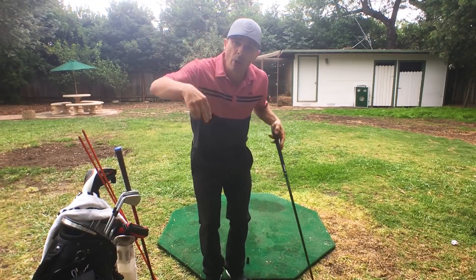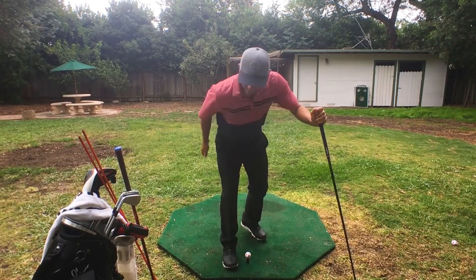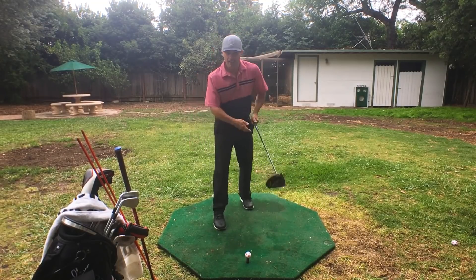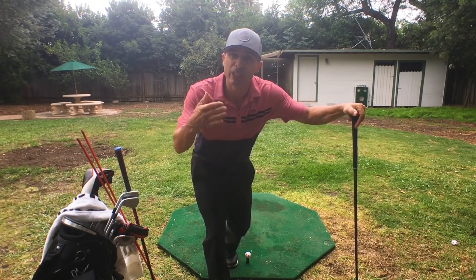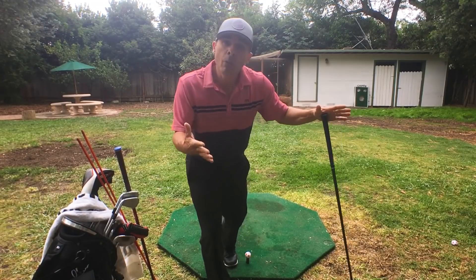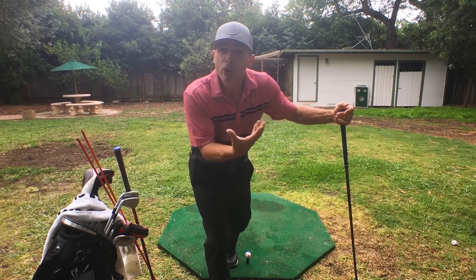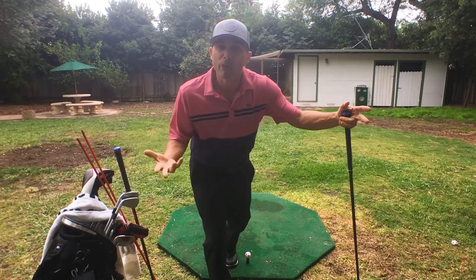You have to be up on that toe — 'on point' is what they say in ballet class. When I work with students from kids to adults, the number one piece I work on first is your finish. I get you to a perfect finish every single time. The only way to get to a great finish is if you're doing things correctly — if you're doing things wrong, you can't get there. But if you finish there first, a lot of other stuff is just going to work itself out, because your body will figure it out.